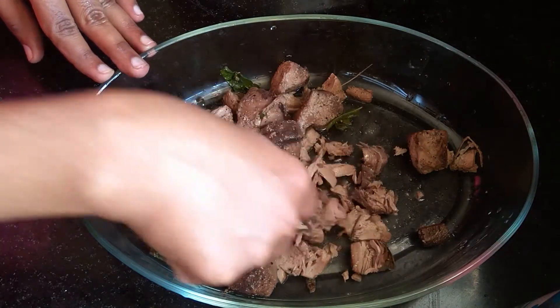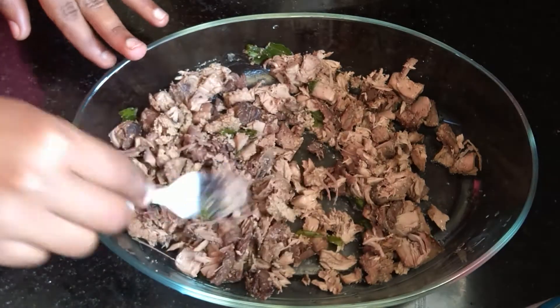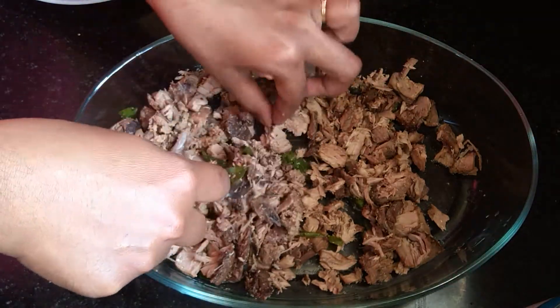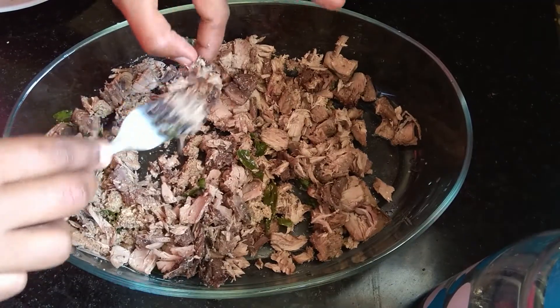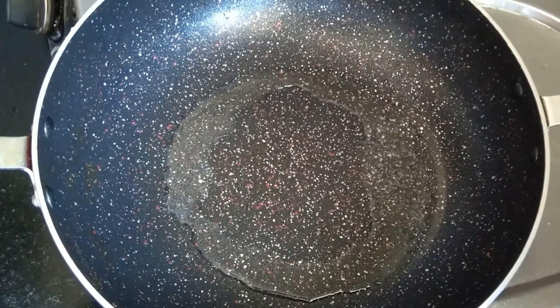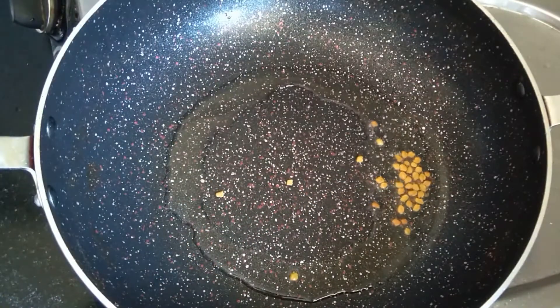Now let's cut one more of the dough. Let's cut the dough. I have to cut a little bit of tomato sauce. Cut the sauce with a small sauce. Add a little bit of tomato sauce.